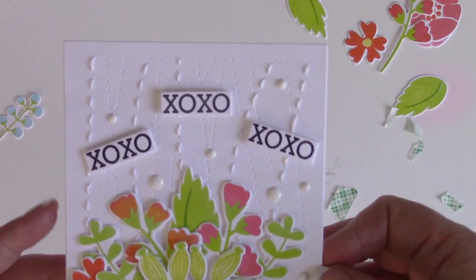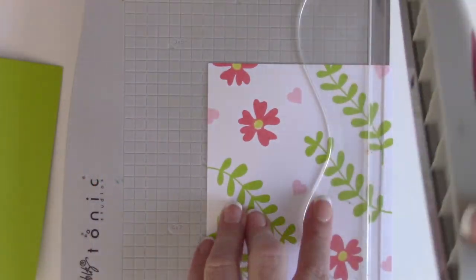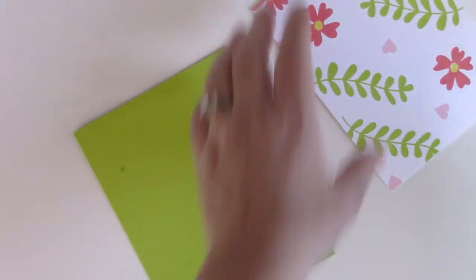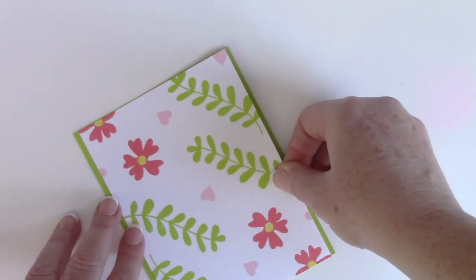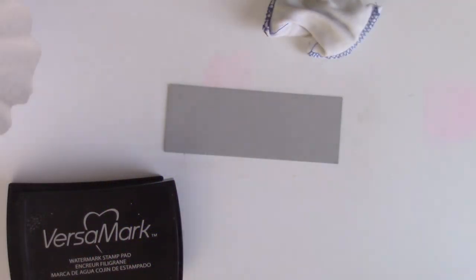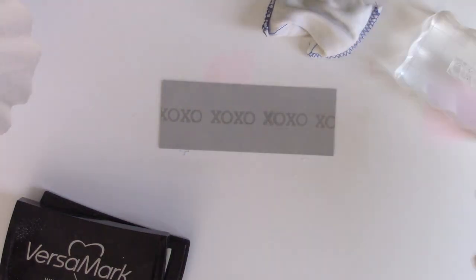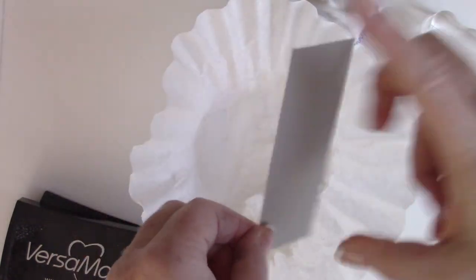Now that the first panel we created is dry, I'm going to trim it down — instead of being four and a quarter by five and a half, it's going to be four by five and a half. This way I can place it over some coordinating green cardstock and just have the edges peeking out on both sides. I'm going to create a sentiment strip with the XOXO stamp — putting some anti-static powder on gray cardstock, stamping the sentiment multiple times across the strip with VersaMark ink, covering it with white embossing powder, and heat setting it.